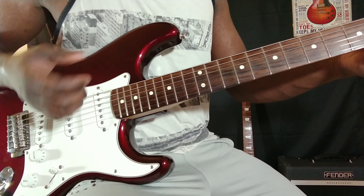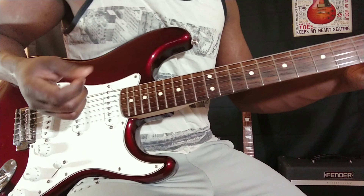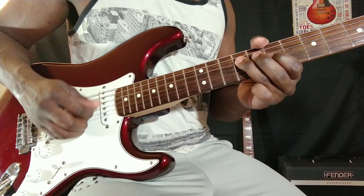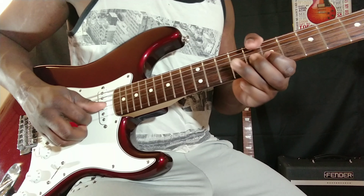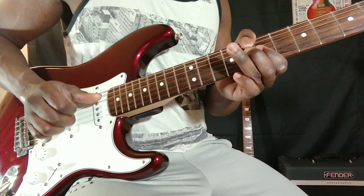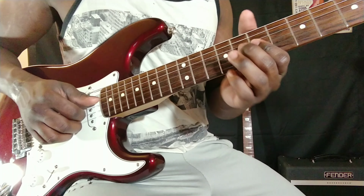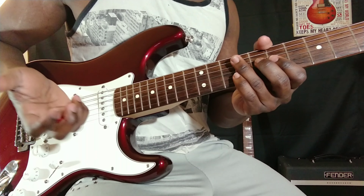That's how I play chords. But if I'm playing licks, I kind of just use my thumb and index finger. When I play things of that sort, I also play with my index and my ring finger.